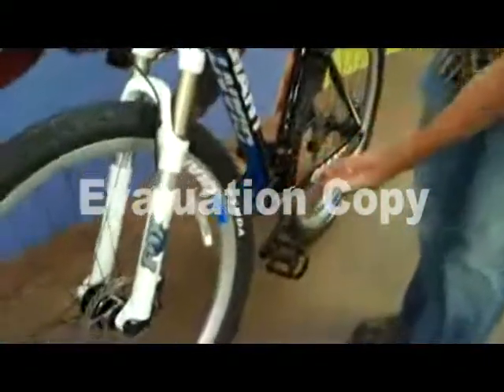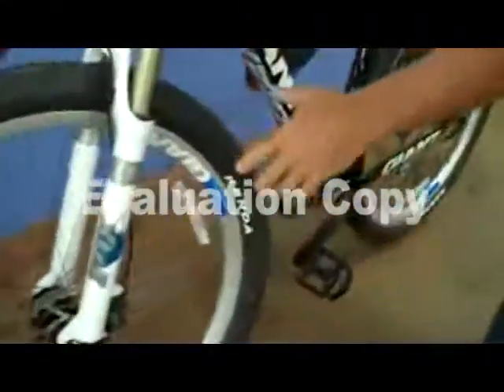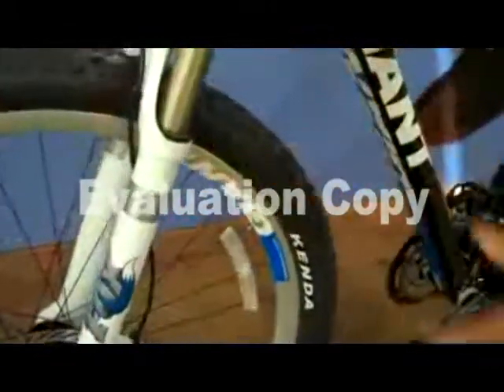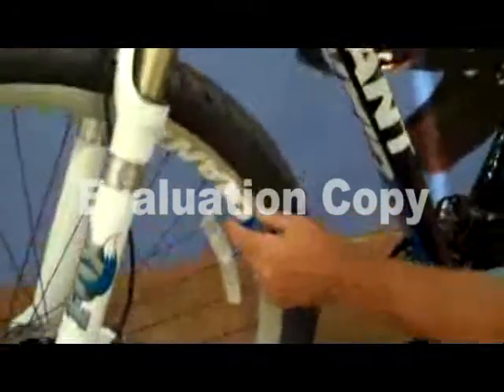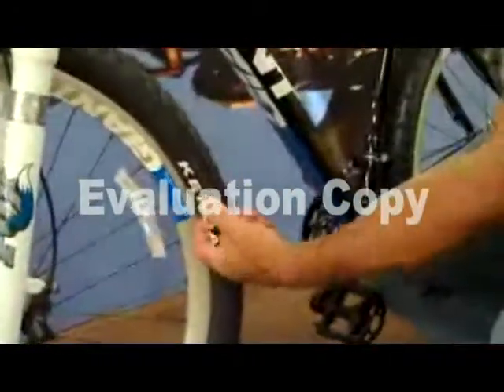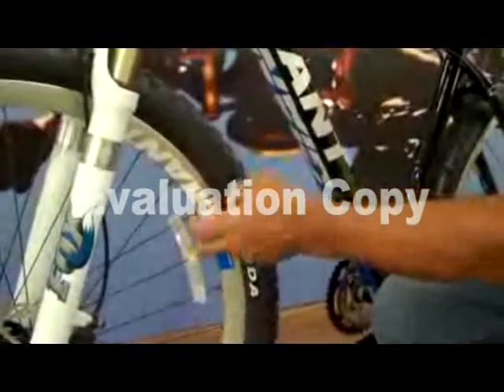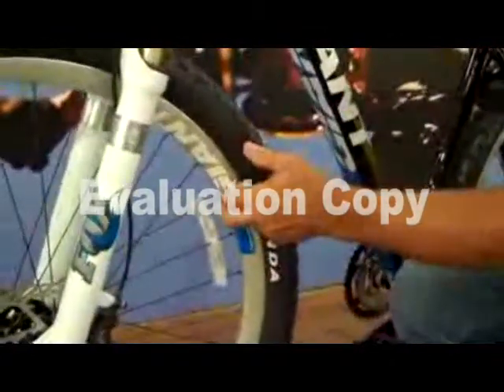Giant is now making components for the bicycle as well. You can see the rims — we make this special rim specifically for a 29-inch bike. It's not just special because it fits a 29-inch tire, but because of the depth and width of the rim. This rim is as stiff as a 26-inch wheel, using the specific rim design we developed for this bike.